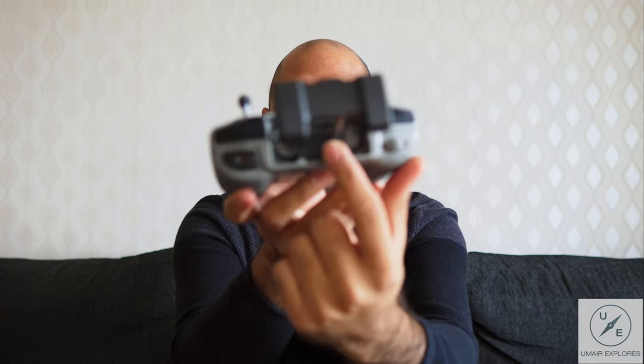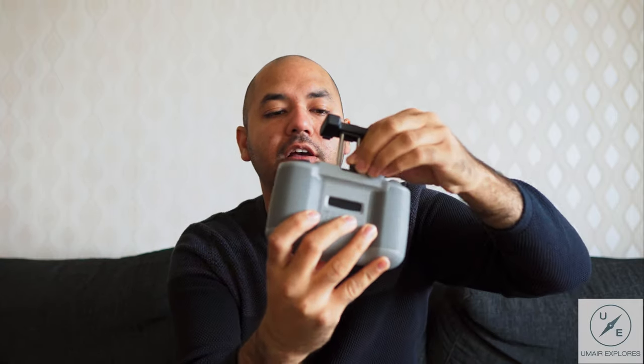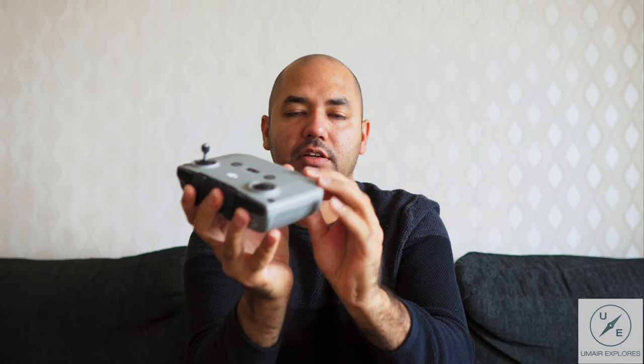I'm going to show you this controller I got — it's pretty handy. The cables are built right into it; you just pull one out and plug it in. The knobs detach and can be stored inside the remote, making it very compact. It can easily fit in my camera bag.